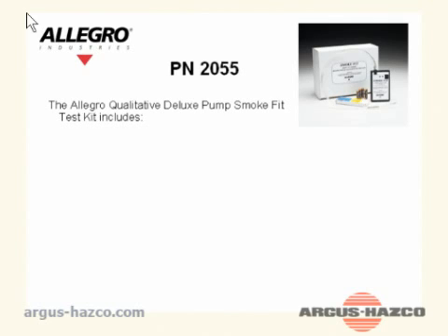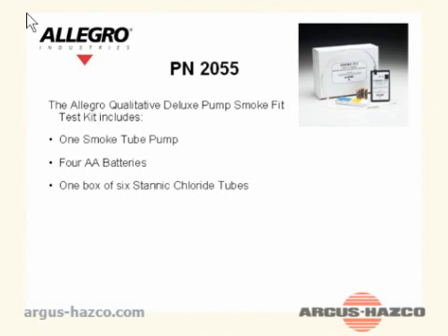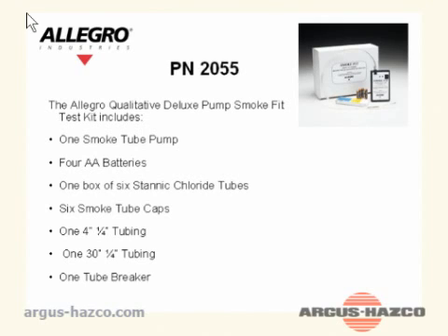Part number 2055: The Allegro qualitative deluxe pump smoke fit test kit includes one smoke tube pump, four AA batteries, one box of 6 stannic chloride tubes, six smoke tube caps, one 4¼-inch tubing, one 30¼-inch tubing, and one tube breaker.